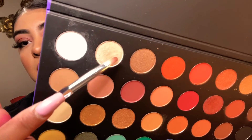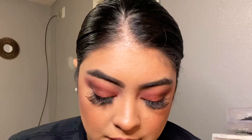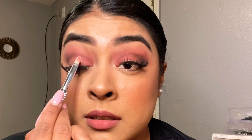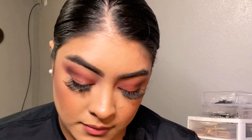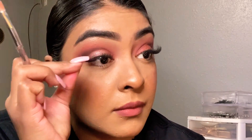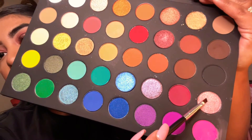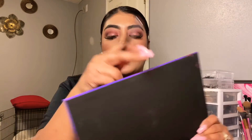With the same brush, using the clean side, I'm gonna add a little bit more pop of shimmer — taking this beautiful gold and white shade and concentrating it on the center of the lid. For the tear duct, I'm gonna take this beautiful pink glittery shade with the smaller brush. This brush is basically for eyeliner, but I'm gonna use it to apply my tear duct color.